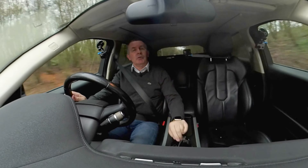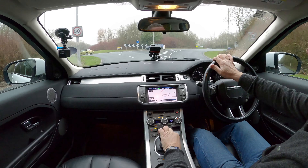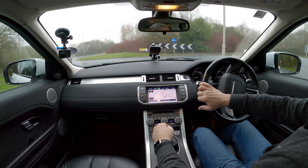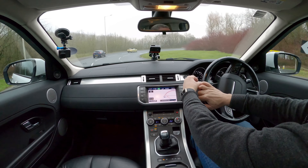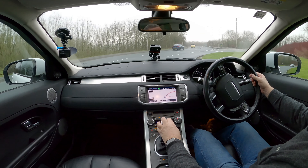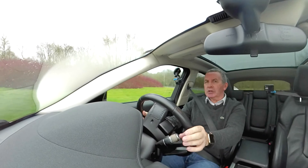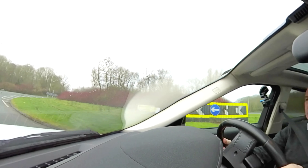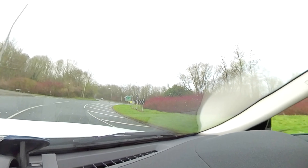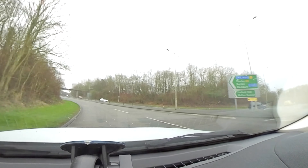The best feature is the full-length panoramic roof — it's nice, light and airy, and if it gets too hot there's a full-length shade blind as well. The gearbox is nice and positive, good driving position, and the seats are manually adjustable except for the height adjustment.